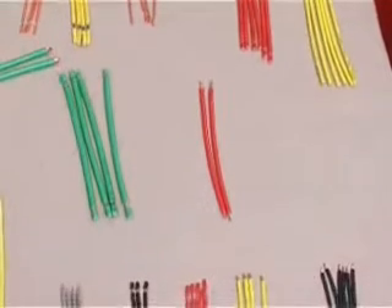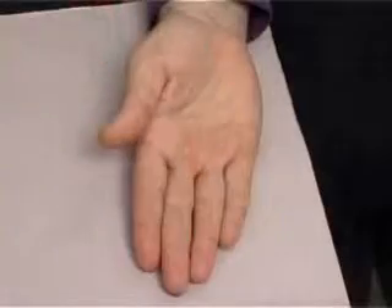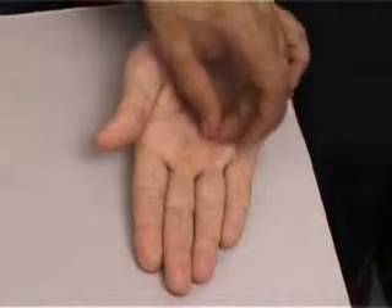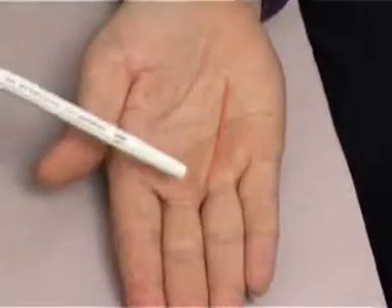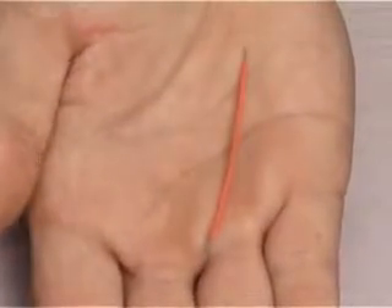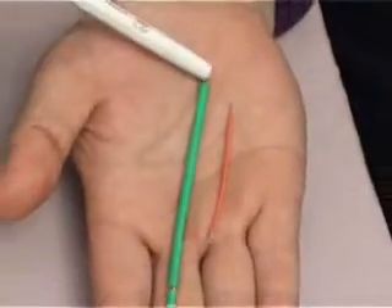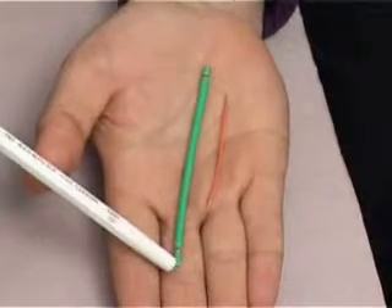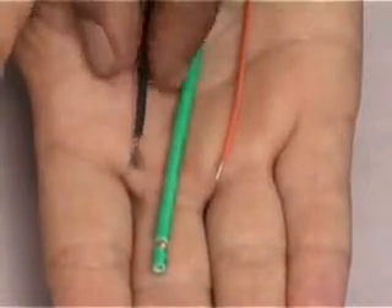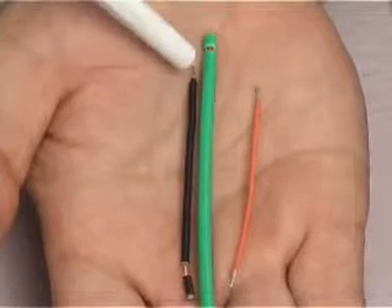Now we will talk about stripping patterns as well as lengths in slightly more detail. We will see wires of different sizes and different cross sections. This is a wire which is only 0.3 mm², stripped fully at both ends. Whereas this wire is 2.5 mm² in cross section, stripped partially at both ends — that is, the insulation is not pulled out fully. We can have various combinations of that. Like in this black wire, it is stripped partially at one end and fully at the other end.